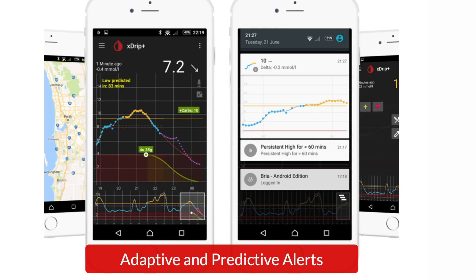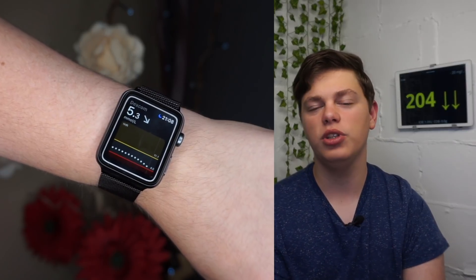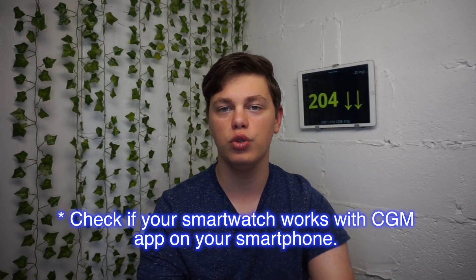All of those apps provide low and high alarms, and setup is very easy. Because your readings are now sent over Bluetooth to your phone, you can also display them on your smartwatch, just like your Dexcom. These community apps work with loads of smartwatches, from the Apple Watch to Pebble and everything in between.